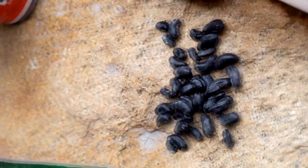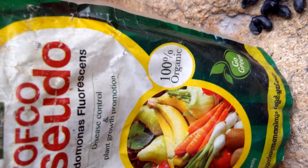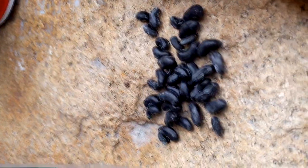This is called Pseudomonas. This is from Kerala Agriculture University.